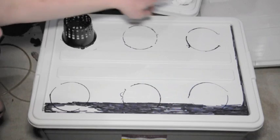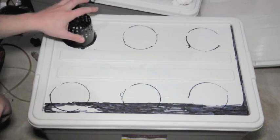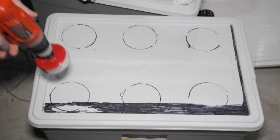The first thing I want to do is plot my holes for the net pots onto the system. This system in particular is going to have six holes, so I'm going to go ahead and cut those out right now with my three inch hole saw.